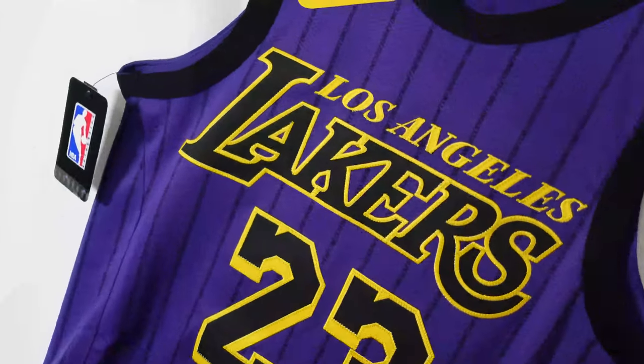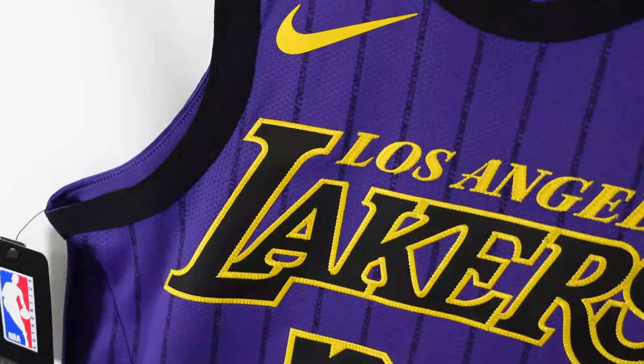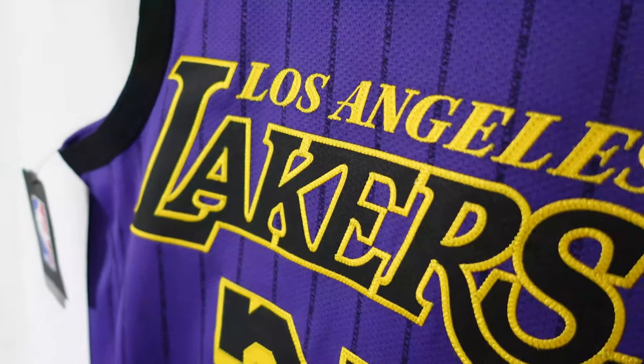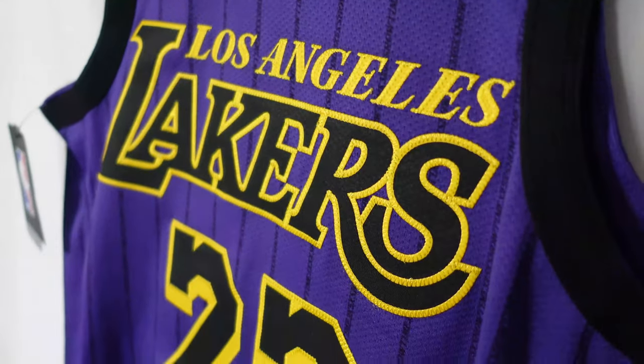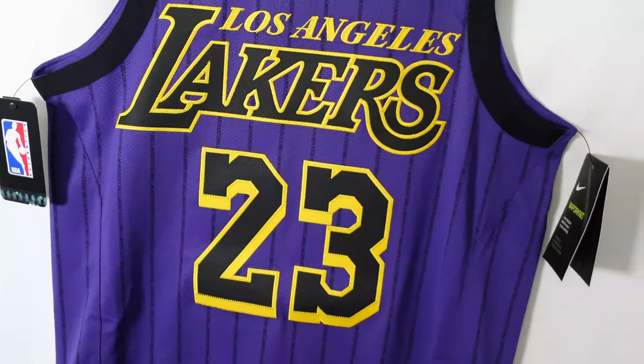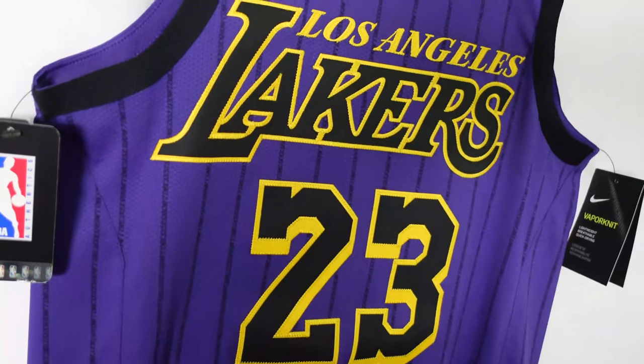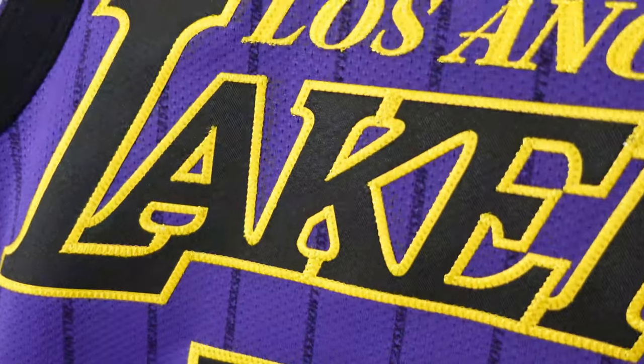I really do like the designs when they were doing these City Edition jerseys paying tribute to particular players. Like, this one's for Magic Johnson. They've done it for Elgin Baylor, done it for Kobe. It is dope. But what do you guys think about it? Let me know in the comments below. And hey, thanks again for watching, guys. On to the next video.